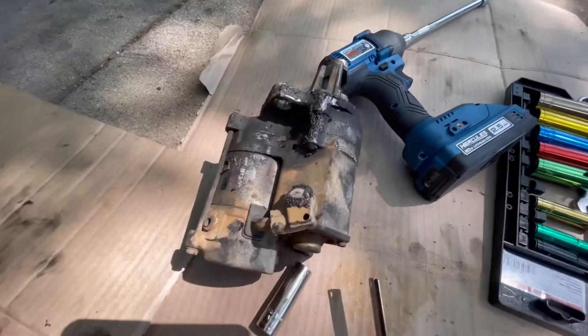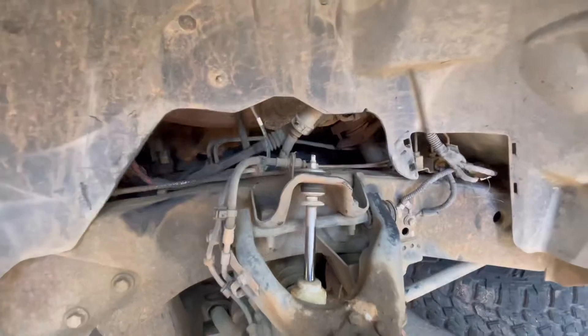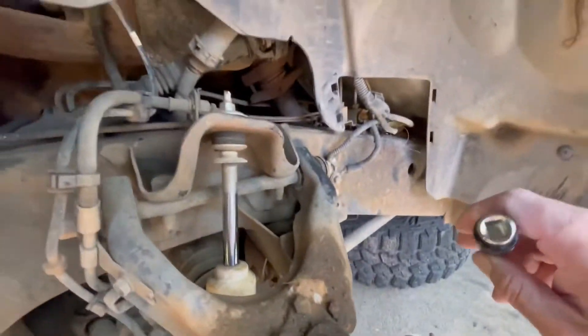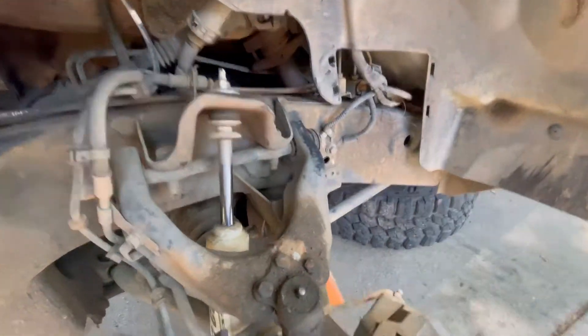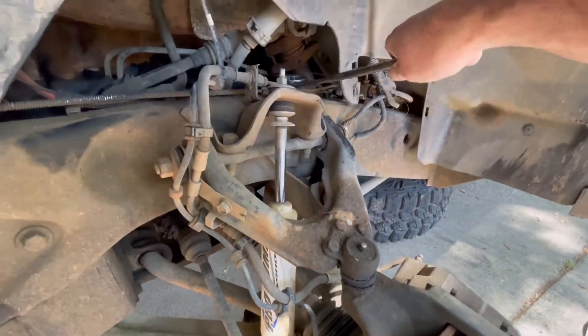So I got the starter out. It was a pain in the ass, but it wouldn't be as hard if you knew which tools to use. I had everything in the world out. So the best one for this top bolt was definitely this — right up in here, I used this.